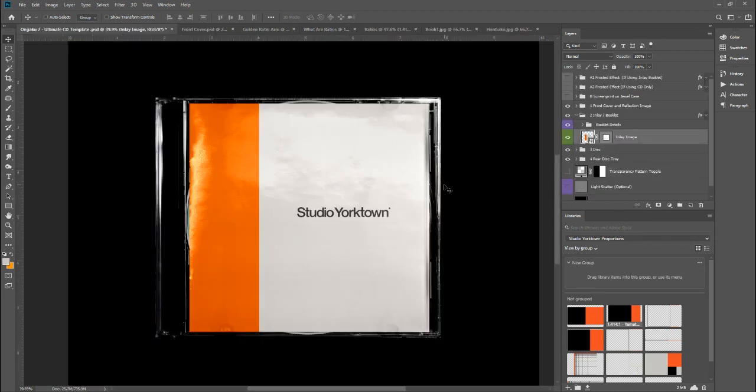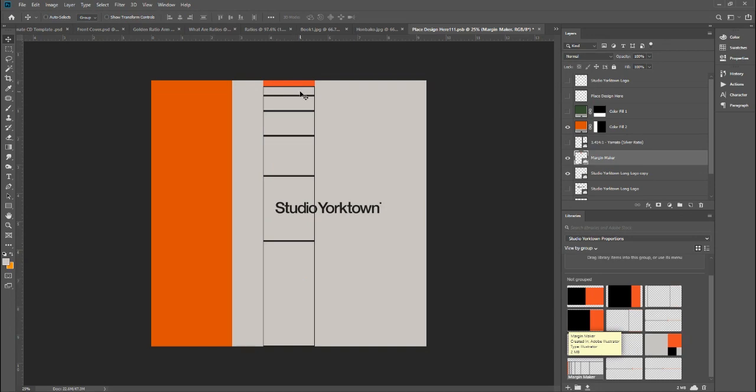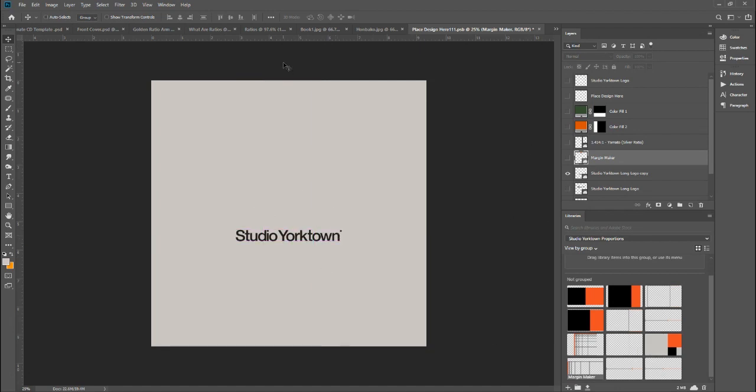There's another golden ratio grid included in the download, and all these lines are in relation to one another. I could use these lines as places to position the logo — maybe instead of having it in the center, I could place it toward the top to create some visual tension. If I delete the color field and switch off the grid, the logo is not quite centered but just off-center, and that relationship gives it a kind of balance and tension which helps create an interesting composition.